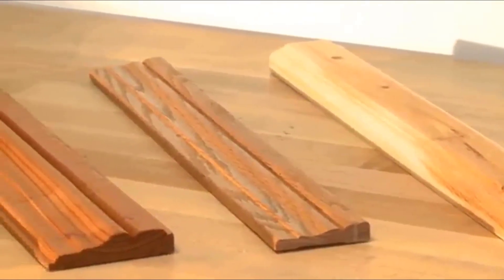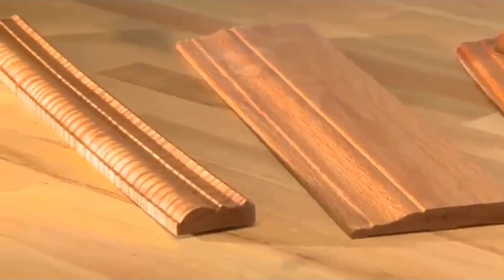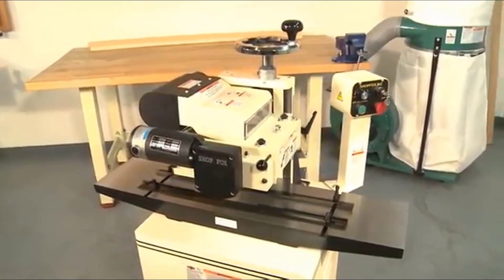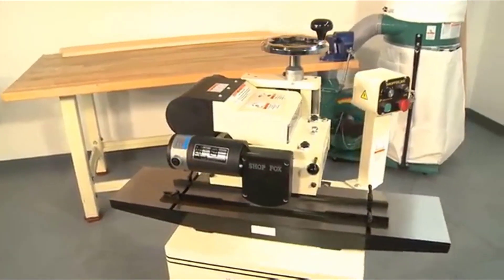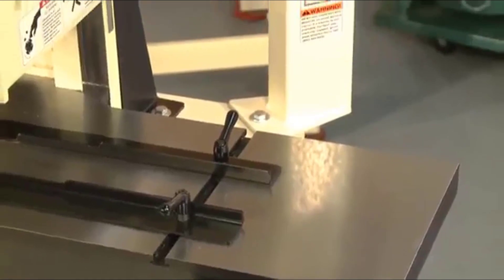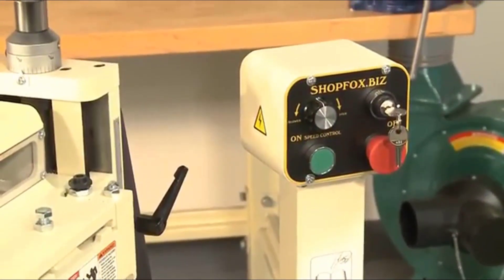People have been using decorative moldings to create elegant frames or add character and definition to rooms for centuries. The ShopFox W18-12 makes creating any molding profile for these applications an easy task. This heavy-duty machine is packed with features that are usually only found on planer molders that can be several times the price. Let's take a look at some of these features.